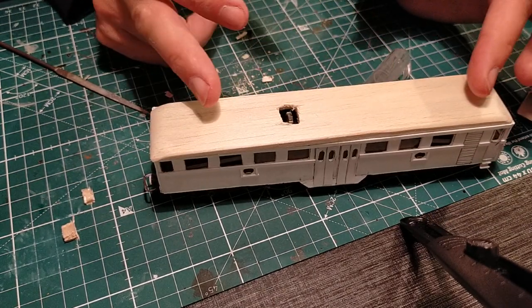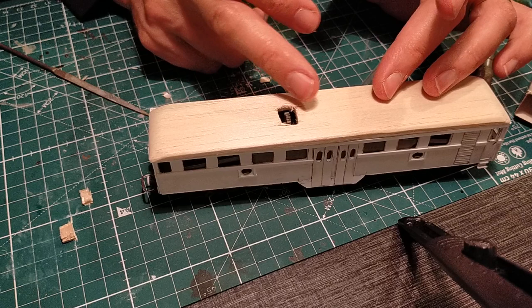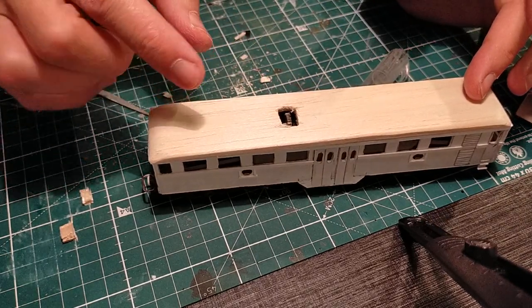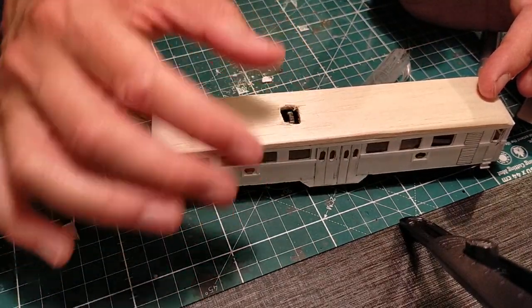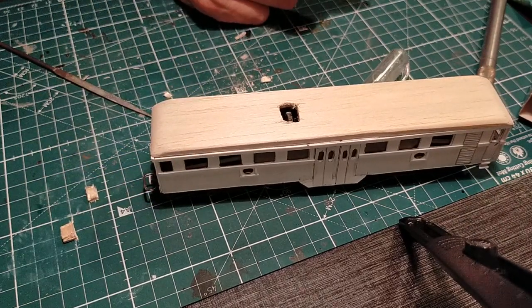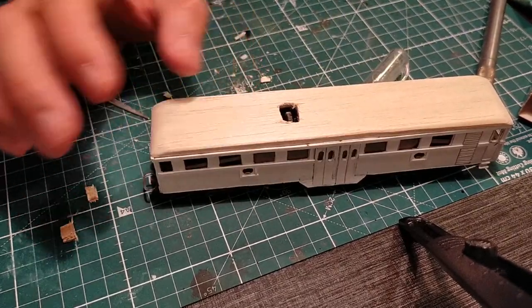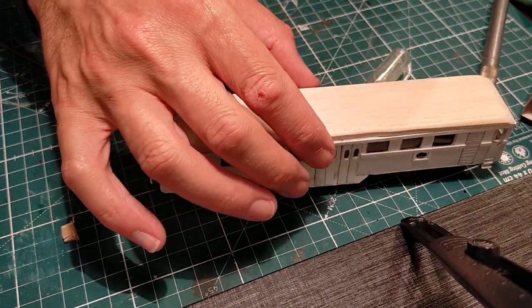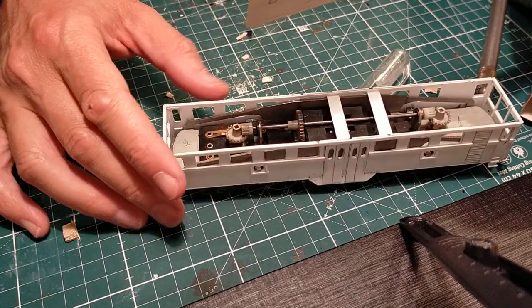So what we'll do — we'll mark out how wide to make this styrene strip and center it. Of course it has to be centered — it can't be offside. At that point we'll be able to assemble and continue work on the roof. Then I'll paint the roof before fitting it, because I'll fit the roof once I've painted the actual bodywork.